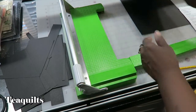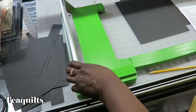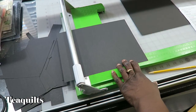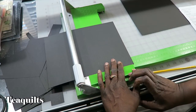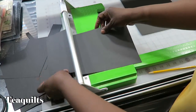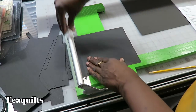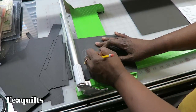Next we come to the fourth flap, which attaches to the third. It's the same size as the second one — 8 by 7. So I would have cut these all at the same time as well. That's 7; I'm going to rotate it and cut 8. This is our right fourth flap.